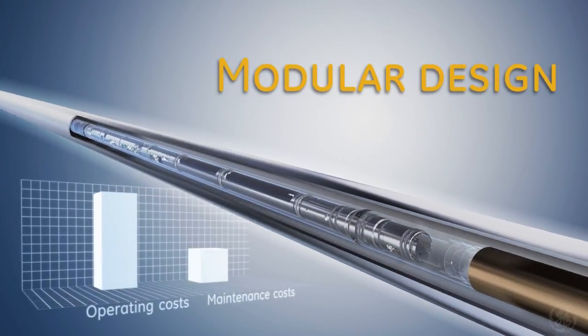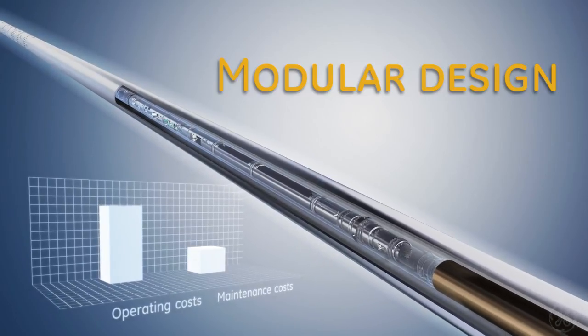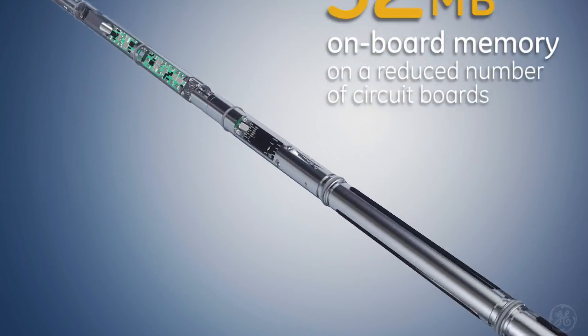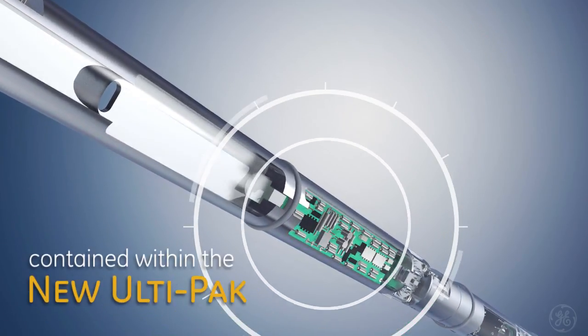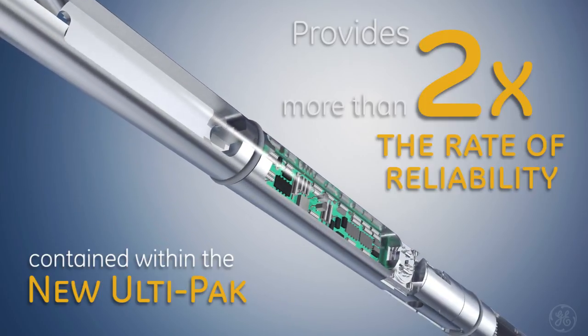A modular architecture allows the flexibility to drill vertical, intermediate, and lateral well sections, reducing operating and maintenance costs. Thirty-two megabytes of onboard memory, configured on a reduced number of circuit boards with an improved layout, and contained within the new UltiPack to provide more than double the rate of reliability.